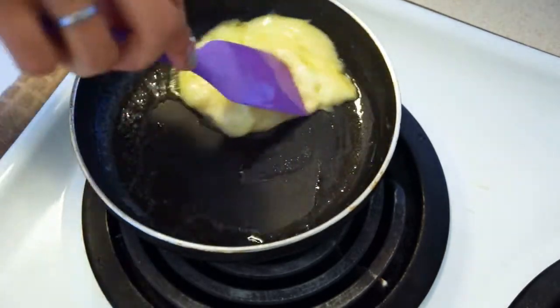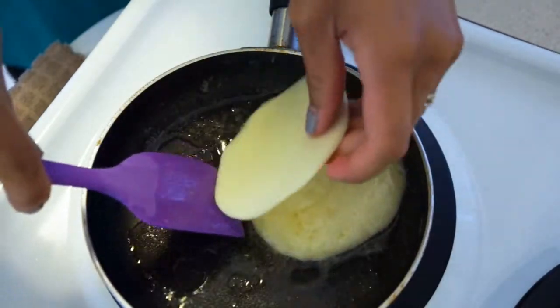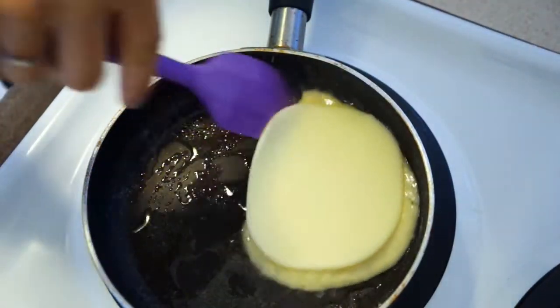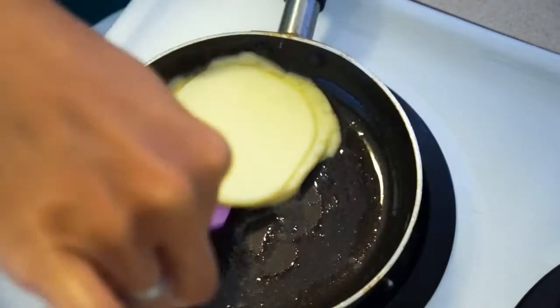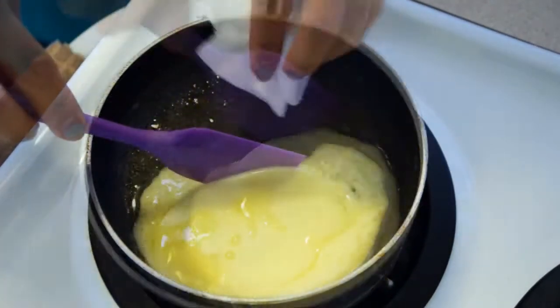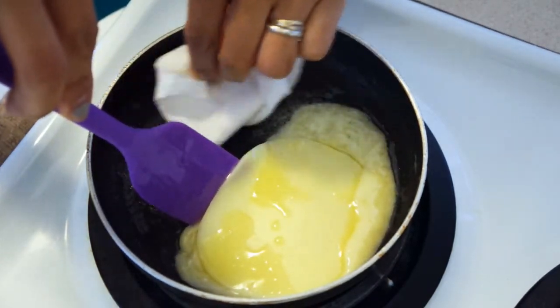After a lot of cheese adding and pan swirling, all the cheeses should mix together. When they look combined, add the slice of provolone. The cheeses will get a little bit greasy, so you can blot off the pan if you want. Be careful when flipping and mixing because that grease is hot.